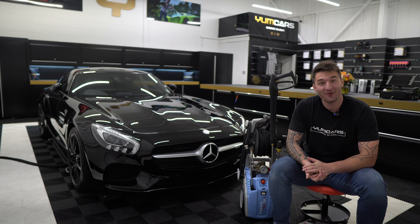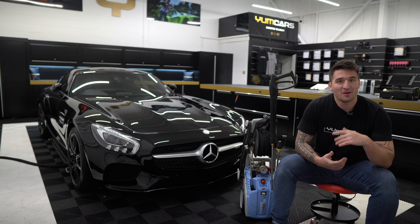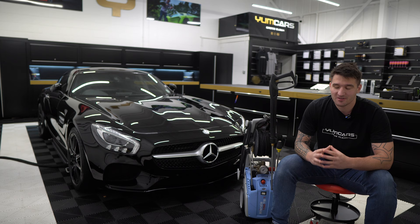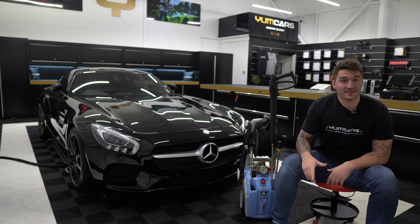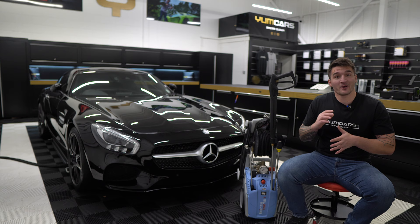Hi guys, welcome back. I've been meaning to shoot this video for a very long time but it keeps getting pushed down the list. This video is going to be a multi-episode series where I start to delve into the pressure washer and exactly what is coming to you and your cars. As you can see behind me, we've got a Kranzel 1152 TST.